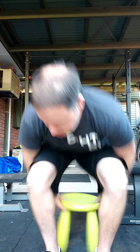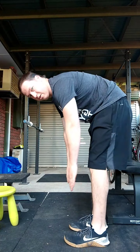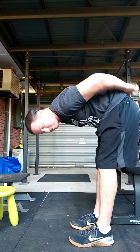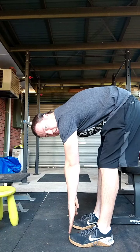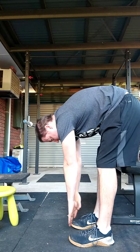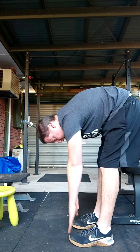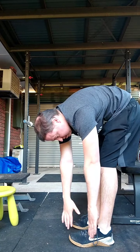Warm-up today is pretty specific — mobility focused, just getting joints moving. We're going into a bit of a different stretch today. We'll start with a nice basic one: just a straightforward toe touch, bending forward as far as you can. Try to keep those knees as straight as possible, stretching out through your hamstrings and possibly your lower back, reaching forward and gently moving side to side. Hold that for about 30 seconds, constantly moving.